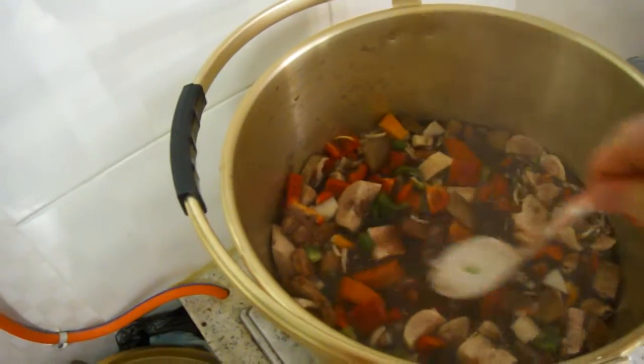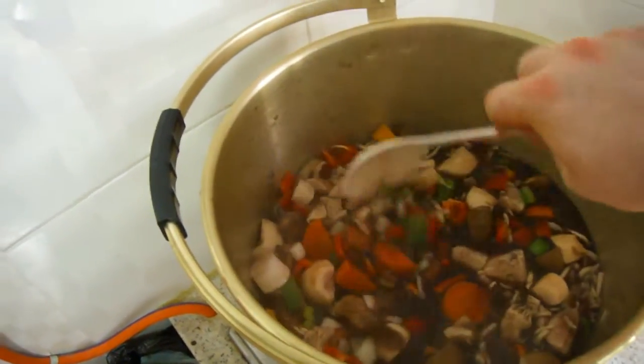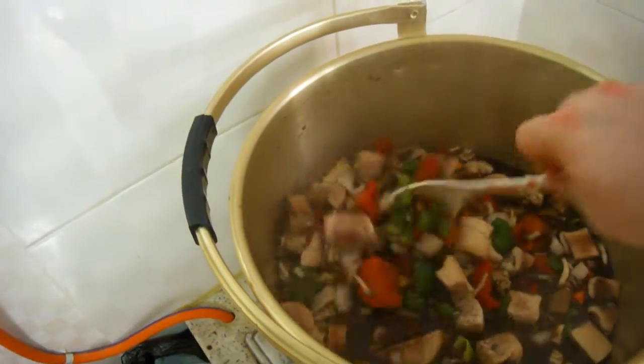Oh, look at that — look at all those colors! And it's like Christmas tree stew again. Yum yum.